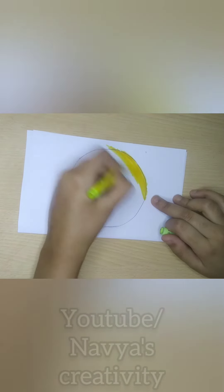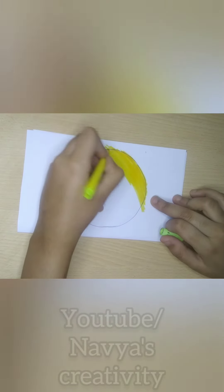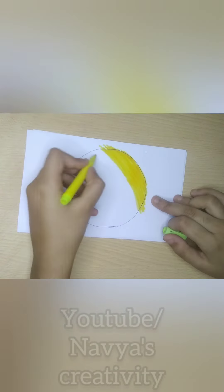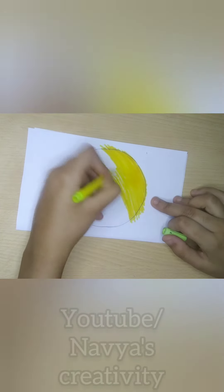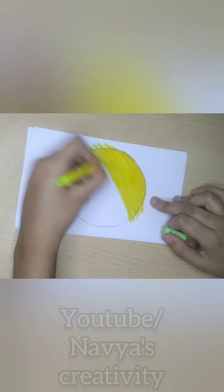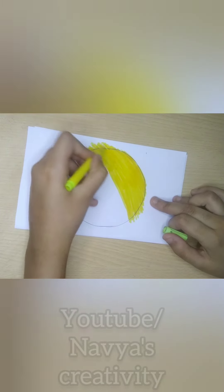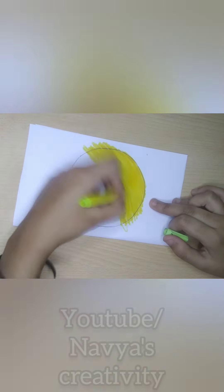I made a smile on it. I colored it all and I had a hard time coloring it. It was the most important part to color it.